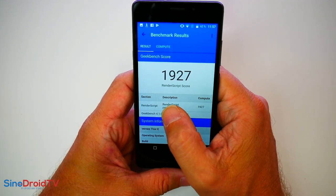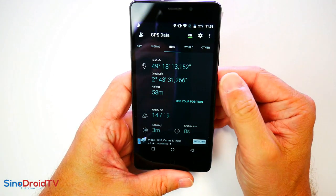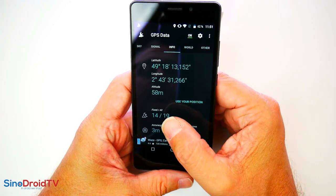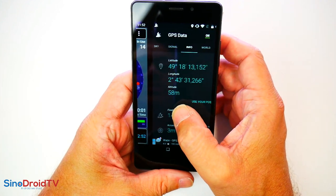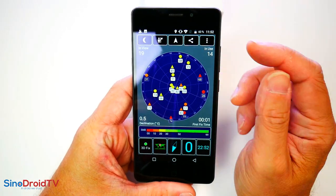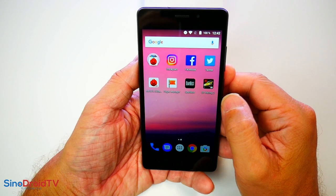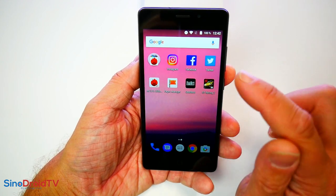Le GPS : premier fix sur GPS Data en 8 secondes, ce n'est pas terrible mais pas trop mauvais non plus. On a 14 satellites fixés sur 19 visibles. Lorsqu'on lance pour la deuxième fois GPS Test, on fixe en 1 seconde, avec 14 satellites fixés sur 19 visibles. On en a fini avec la revue des tests et benchmarks. On passe tout de suite à la partie multimédia avec les photos et la vidéo.